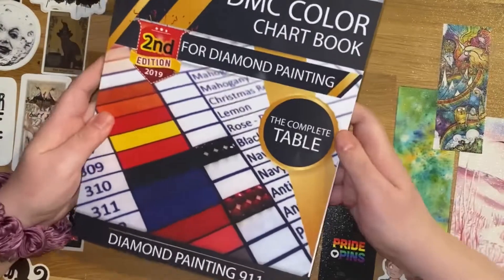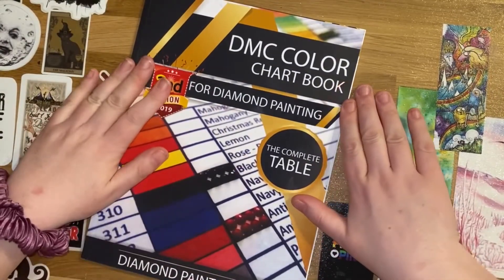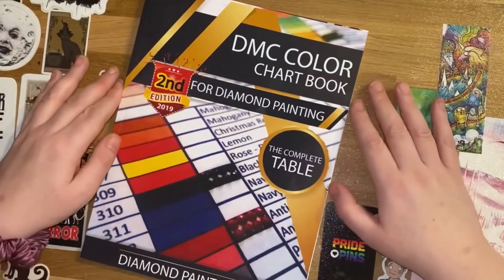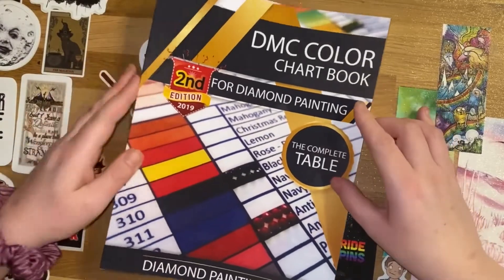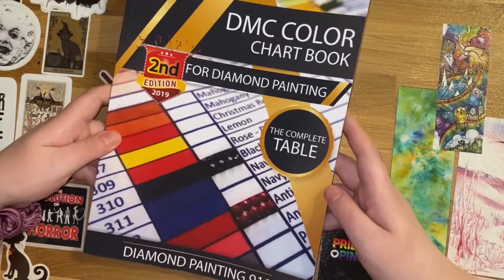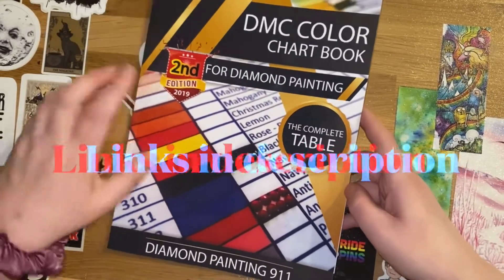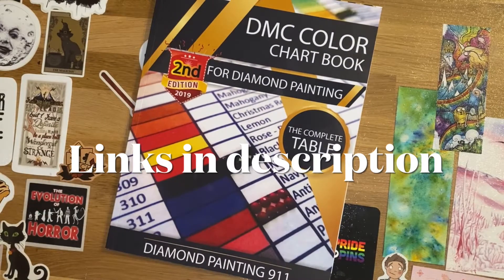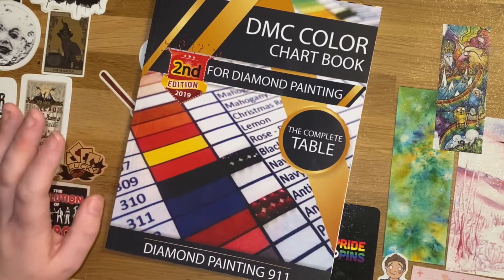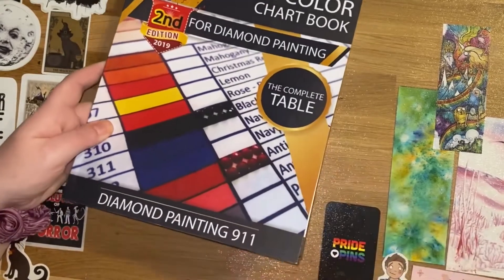I have had this DMC colour chart for a little while now and people often ask which one I use, so I thought I would share this with you. It's the DMC colour chart second edition. I purchased it from Amazon and it was £17.99 with free postage. This one was released in January of 2019 and, as far as I can tell, it's the latest one currently available. This one was produced by Diamond Painting 911.